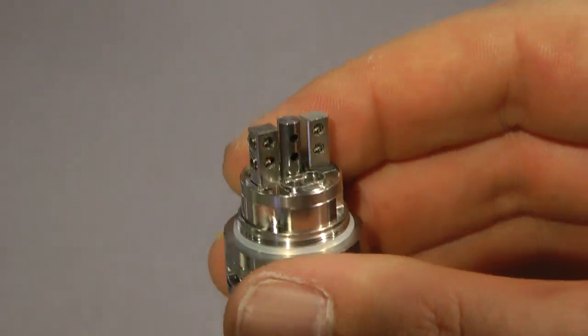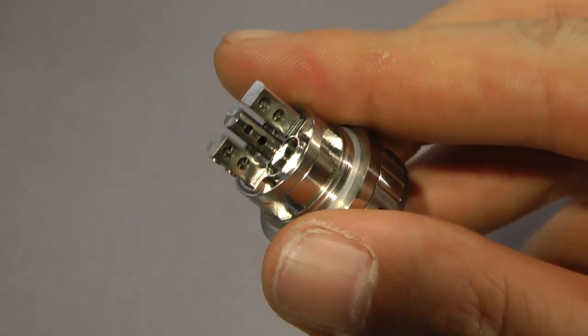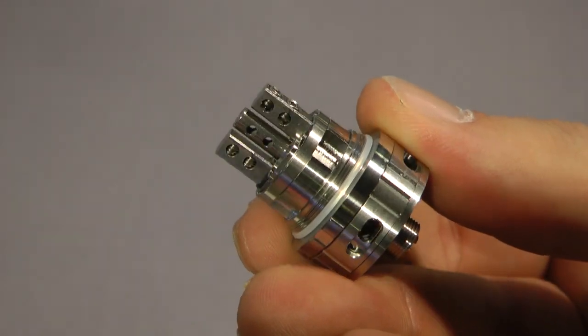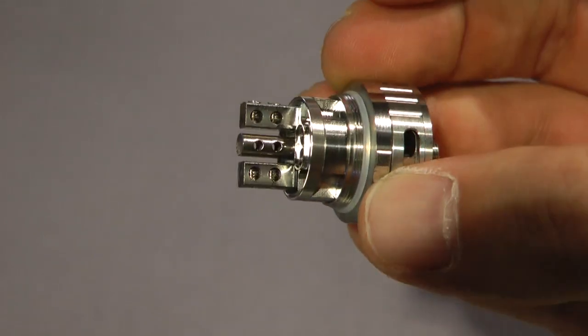The RTA, on the other hand, has a very special quality to it. It's very simple: there's a post in the center that delivers air from the side of the coil, not only from the bottom and from the top via airflow. So you're really going to get that airflow the way that you want it.